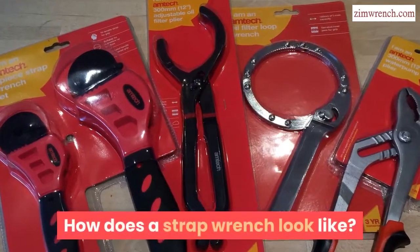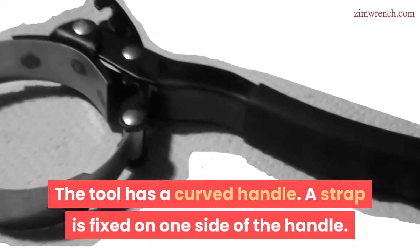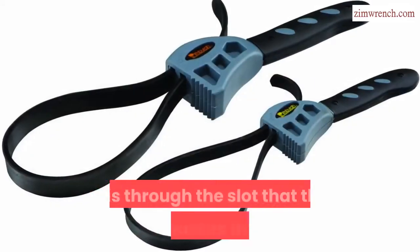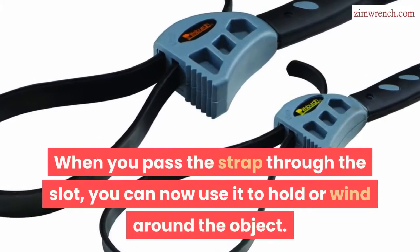How does a strap wrench look like? The tool has a curved handle. A strap is fixed on one side of the handle. On the adjacent side is a slot near the handle's head, and it is through the slot that the strap passes through. When you pass the strap through the slot, you can use it to hold or wind around the object.